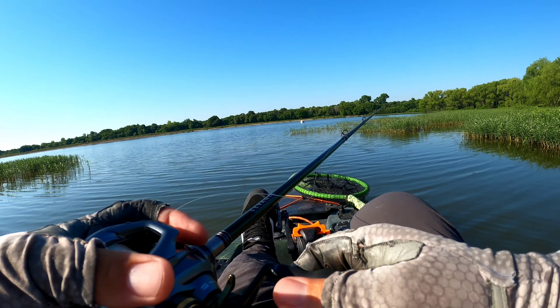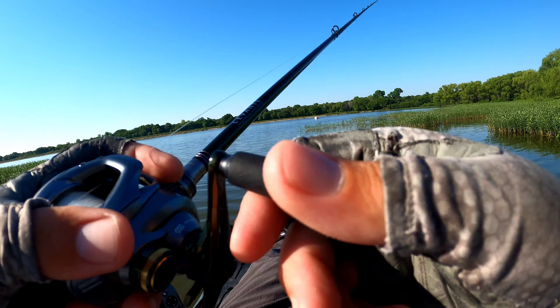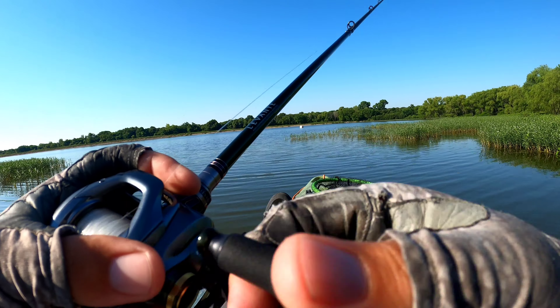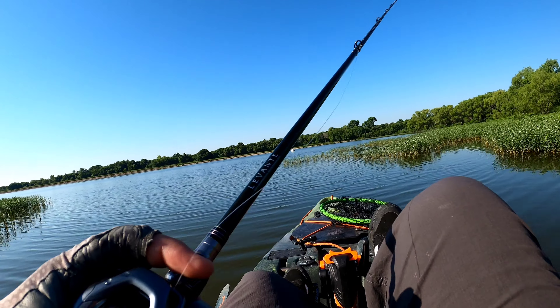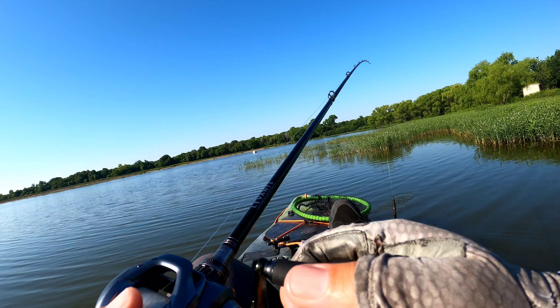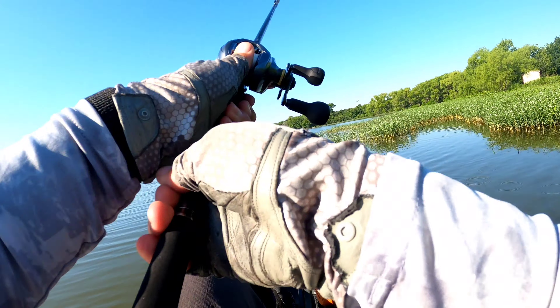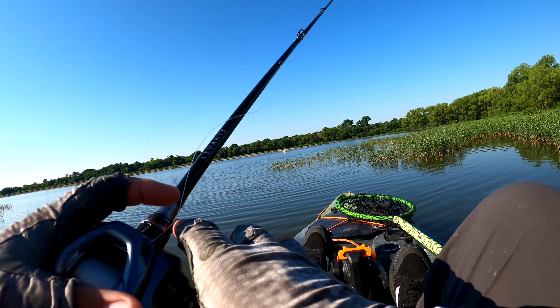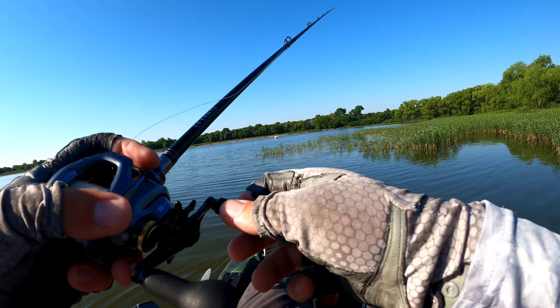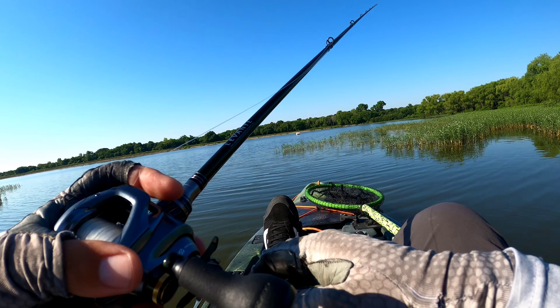I threw out in that deeper stuff and got some little bumps when it was sinking, but I think they might have been perch possibly. I keep seeing stuff blowing up. I'm trying to stop water. I would think they'd still be hitting it. I keep seeing little blowups out in the middle and stuff, so they're definitely feeding on top water.